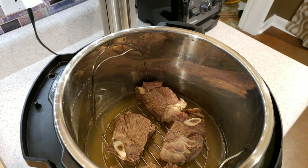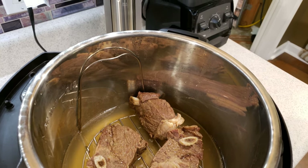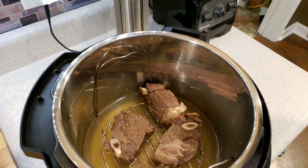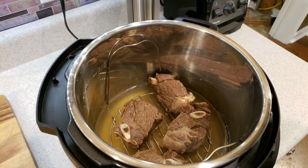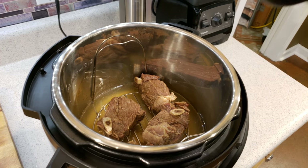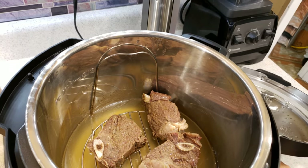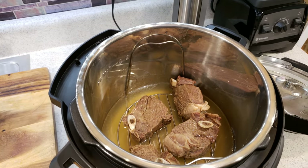We're going to pull those out. I've got a trivet in there to keep those from sitting in the water — that's one thing I forgot to mention. I'm going to get those out of there, and then we're going to measure that liquid and get that rice in.